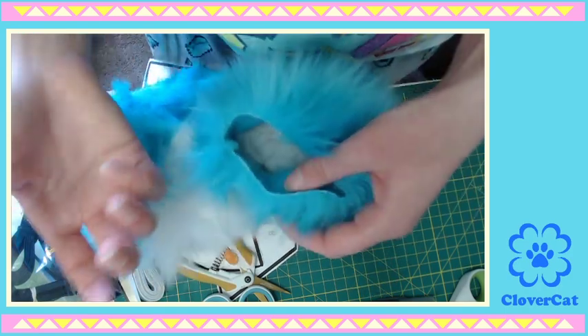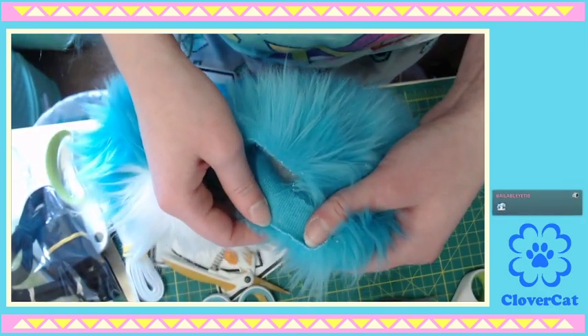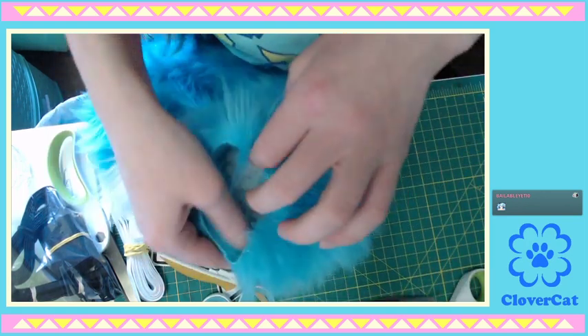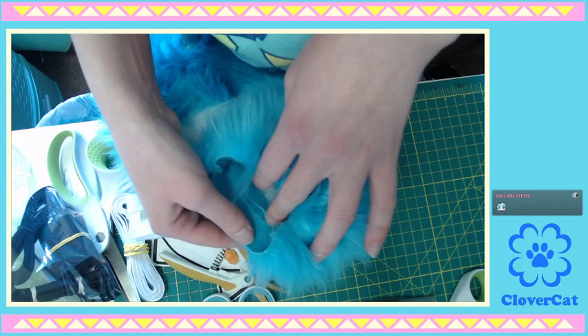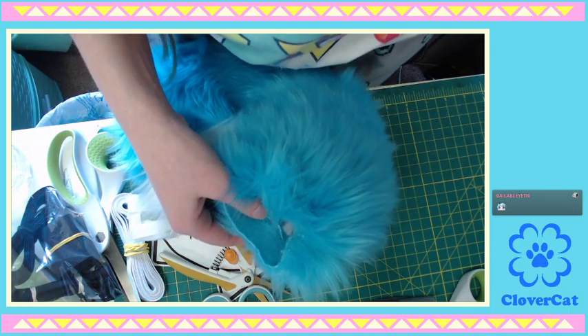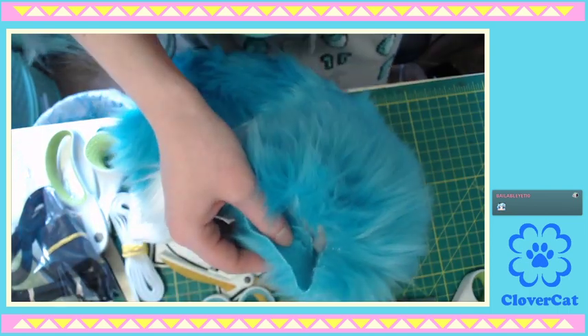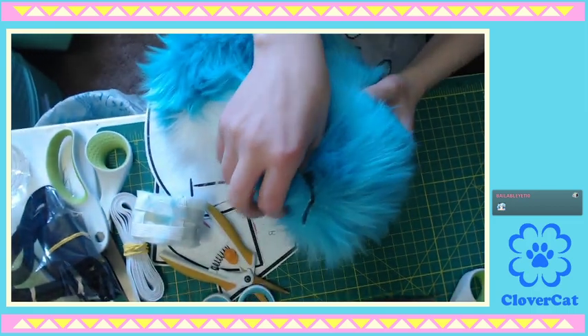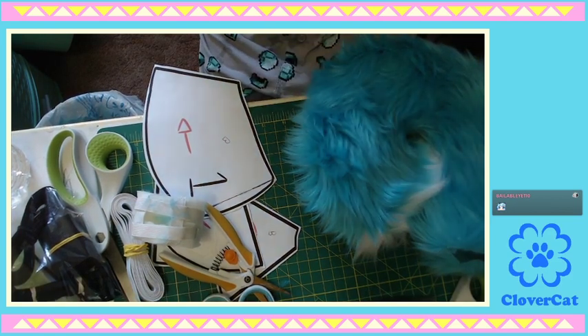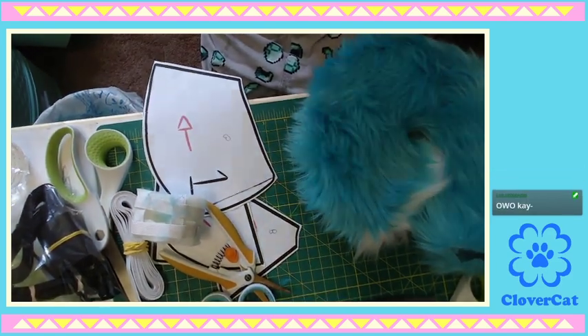That's the only concern I have about this. If I did this again I might put some glue around this hole to stabilize it because of that. But other than that, it's a really light tail — I don't think it's going to have problems. The camera is being a fiend today.